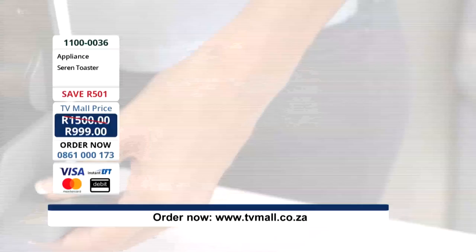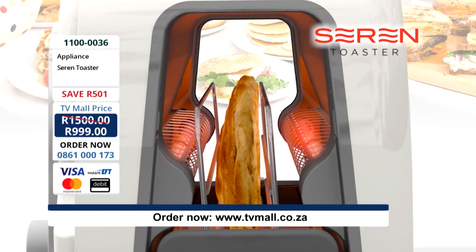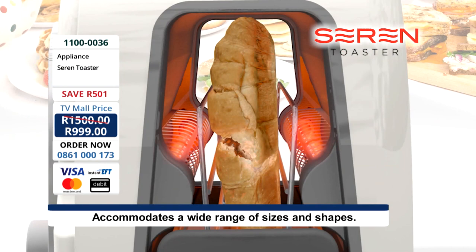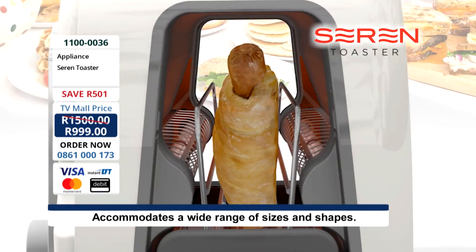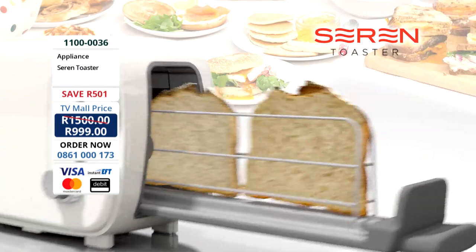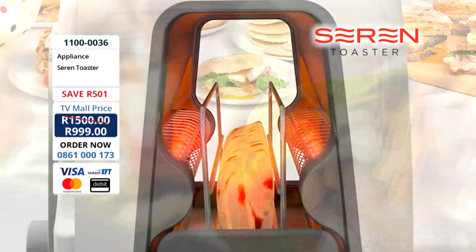The Seren Toaster is designed to warm and toast much more than bread. For a delicious breakfast, the Seren toasts to perfection — pastries, mini pancakes, chocolate croissants that melt in the middle but stay flaky on the outside, or a savoury sausage roll ideal if you're dashing out the door. Try a filling lunch of toasted sandwiches with thick doorstep bread, hot pizza slices, toasted burrito-style wraps with melted cheese, or a hot Cornish pasty. Keep your foods crispy and delicious — no more soggy microwaving, just heat in the Seren.